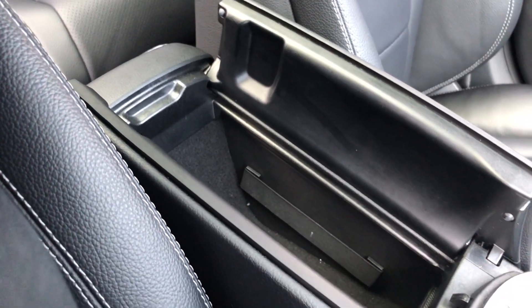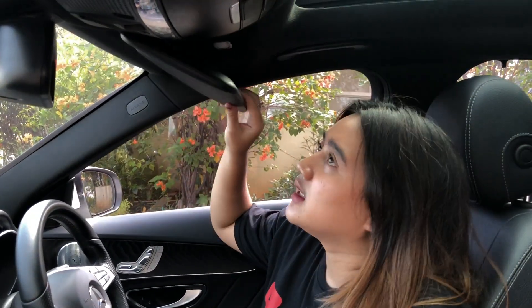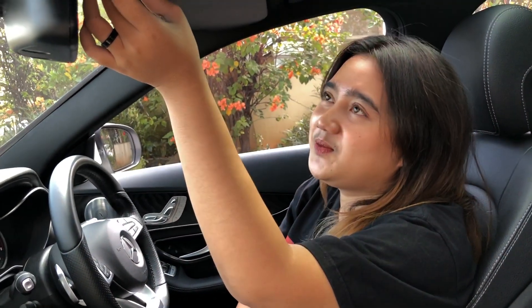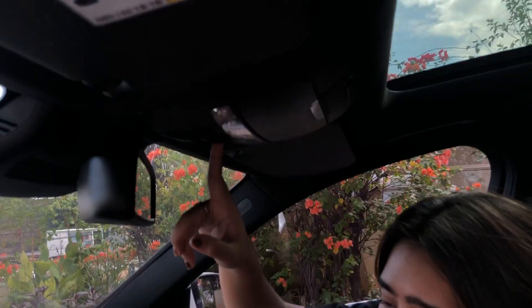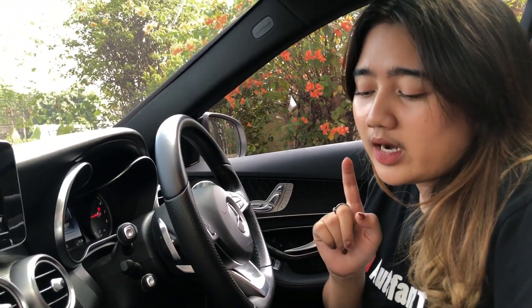Ada console box, lebar dia. Di dalamnya ada dua USB. Sekarang kita lihat ke bagian atas ya. Di sini ada kaca sama lampu. Lampunya terpisah. Di sini ada tempat kacamata. Dia ada sunroof dan panoramic-nya, kalian bisa buka di sini, luas banget sampai ke belakang. Di sini ada lampu baca, keren banget lampunya, ada warna kuning. Dia juga ada ambient light ya, di sini biasanya, sama di pintu — warna biru, ada juga warna putih sama warna kuning untuk ambient light-nya.